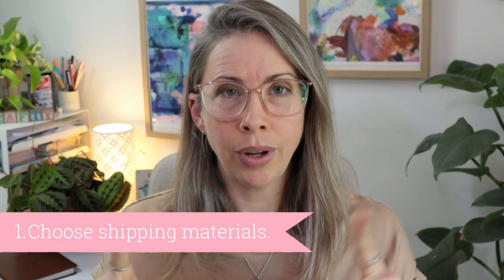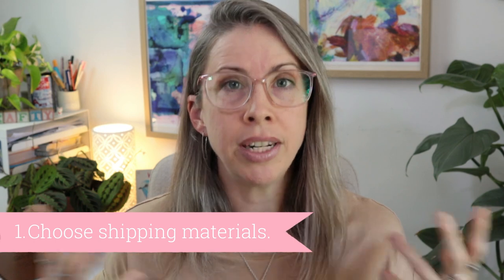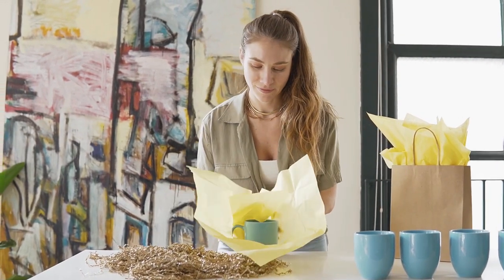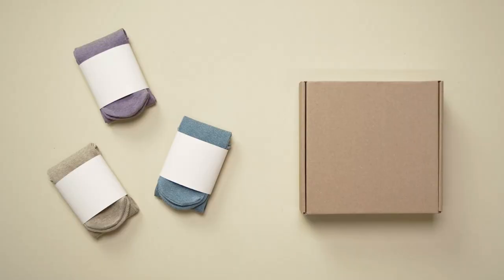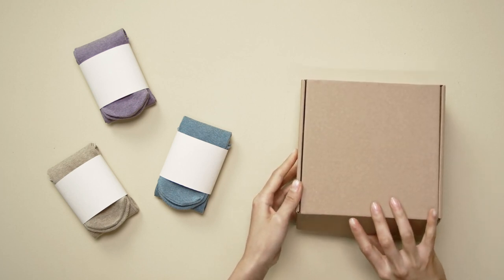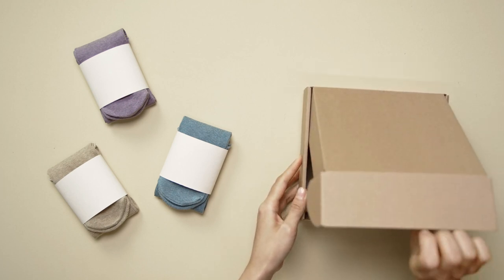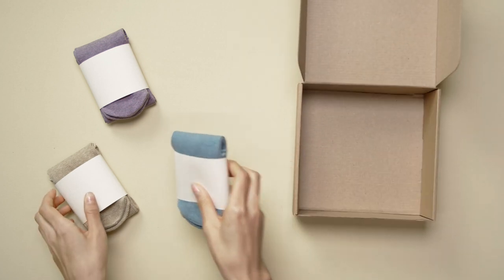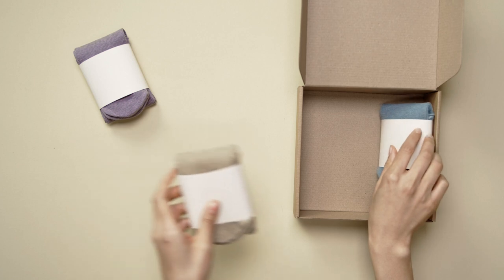Step one is to decide on your shipping materials. What are you going to wrap the item in? What are you going to put the item in to send it through the post? You need to decide on this first because it will impact all future decisions — the size, the weight, and the cost of the product.